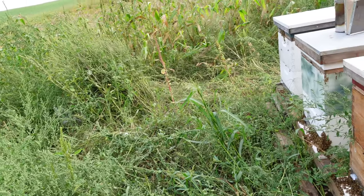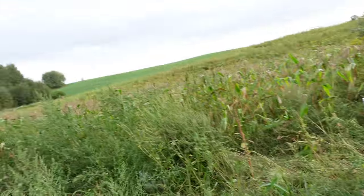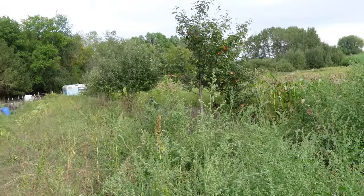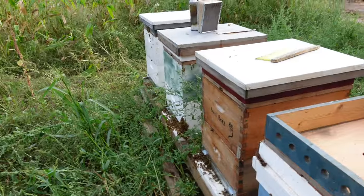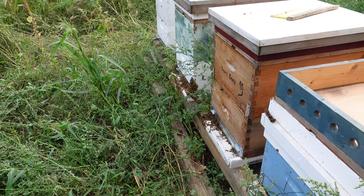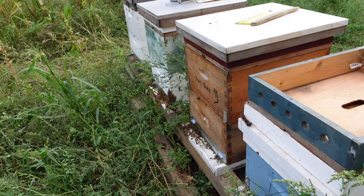Having a good year for nectar-producing plants also helped — this is a really good area for honey production. We've got alfalfa fields that have flowered, we have basswoods in the forest here which are a big source of honey in Michigan, and wherever else they're getting nectar I don't know, but we've had a pretty decent year and I'm happy with what we got so far.